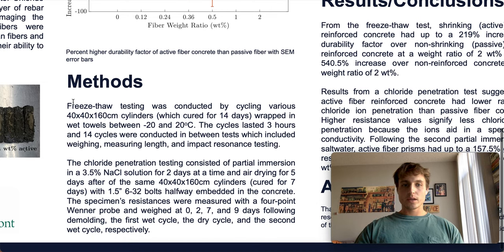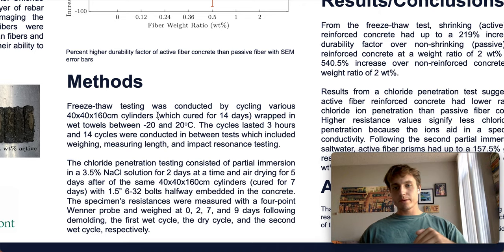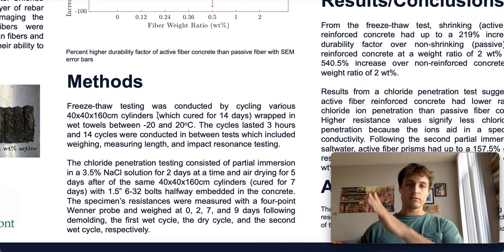For the freeze-thaw testing, we made beams in prism molds that were 40 by 40 by 160 millimeter prisms. They were allowed to cure for 14 days, wrapped in wet towels, and cycled between an air temperature of minus 20 and positive 20 degrees C. The cycles were three hours long — a half-hour ramp down, then a soak for an hour, half-hour ramp up, and then a soak for an hour. That cycle was repeated 14 times before specimens were taken out of the environmental chamber, weighed, their lengths measured, and their impact resonance tested.